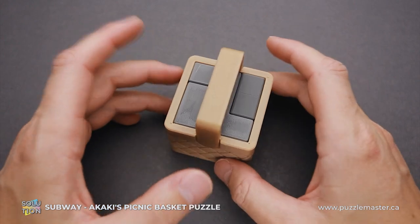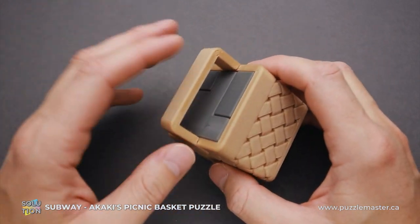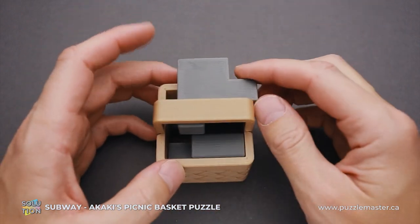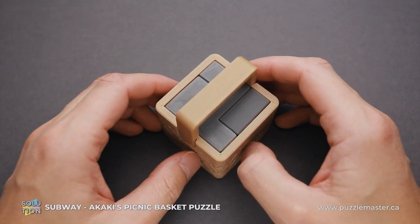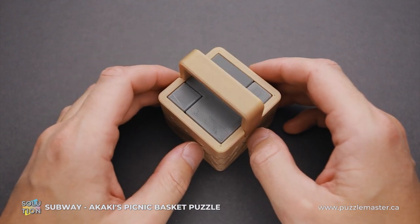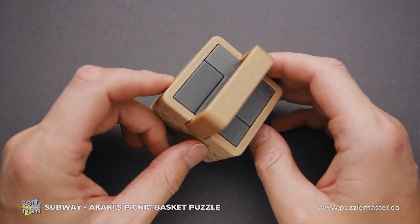At first glance it may seem like there's a lot of space and you can easily remove all parts, but when you try to remove one of the pieces you'll quickly figure out that you can do a couple of moves and then you're stuck. All puzzles from the Akaki's Picnic Basket series have unique moves that will help you solve the puzzle.